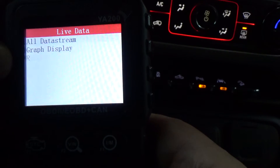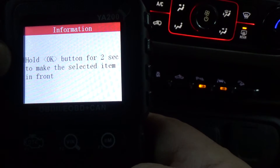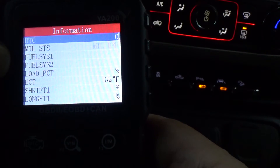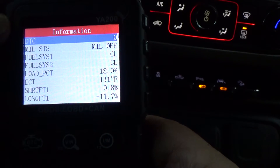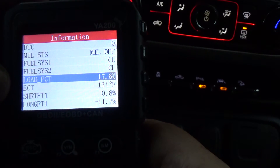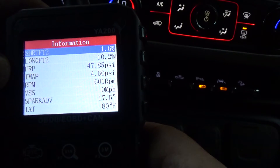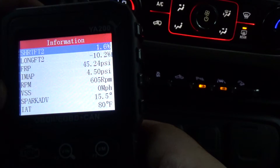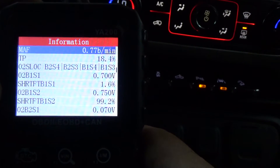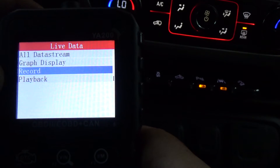Let's take a look at Live Data — we'll just do All. You've got to remember this is more of a code reader that also offers live data so you can scroll down and look at it if you need to, but it's more geared toward just a quick code read. It's got all the live data up and going. There's graph data right there, and record and playback.